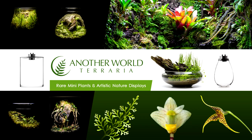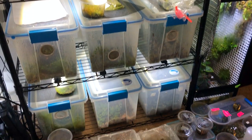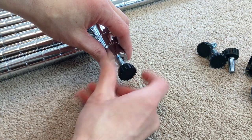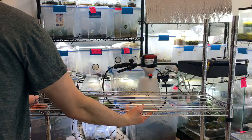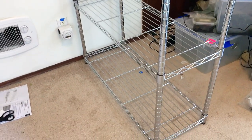This is Matthew of Another World Terraria, where I teach and inspire you on the topics of rare plants and artistic nature displays. Grow rack setups are a convenient and efficient way to house and expand your collection of terrarium plants. In this video, part 1 of a tutorial series about grow racks, I'll show you how to assemble a wire rack with plant bin setups in mind.